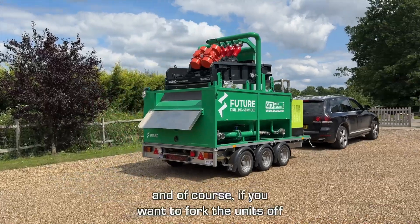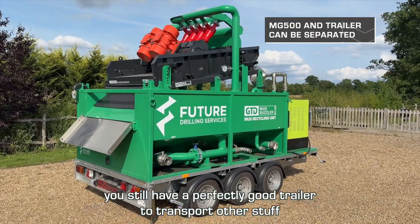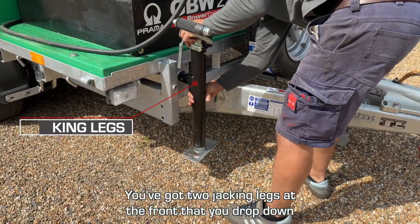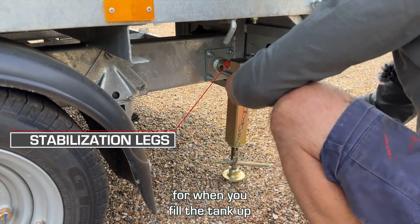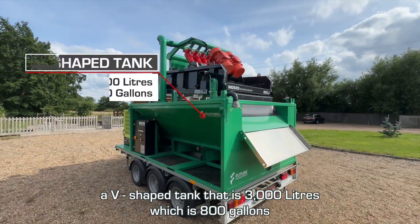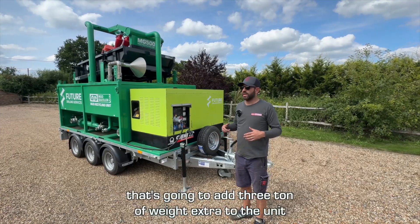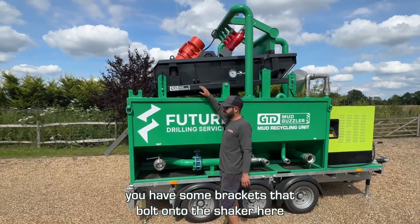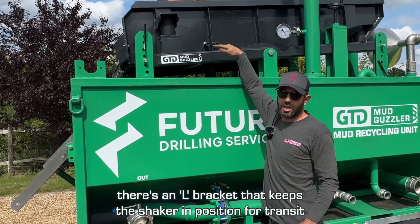Good trailers should be trouble-free, and if you want to fork the units off, you've still got a perfectly good trailer to transport other stuff. You've got two jacking legs at the front that drop down and two fold-down ones at the back. When you fill the tank up — which is a V-shaped tank of 3,000 litres, or 800 gallons — that's going to add three tonnes of extra weight to the unit. For transport, there are L-brackets that bolt onto the shaker here to keep it in position during transit.